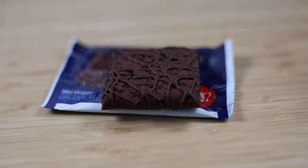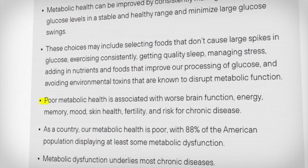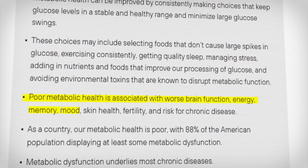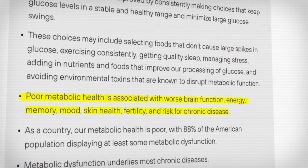I realized that when I eat a high sugar content food in the evening, my glucose will spike much higher than if I do it in the morning. So nowadays I try to have high-sugar foods earlier in the day rather than as a dinner dessert. According to the Levels website, poor metabolic health is associated with worse brain function, no energy, awful memory, low mood, poor skin health, fertility challenges, and higher risk for chronic diseases — and those are things I don't want.